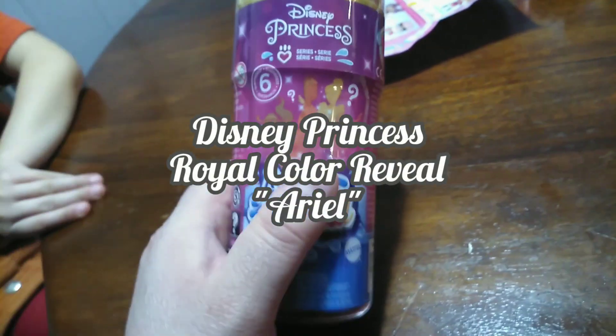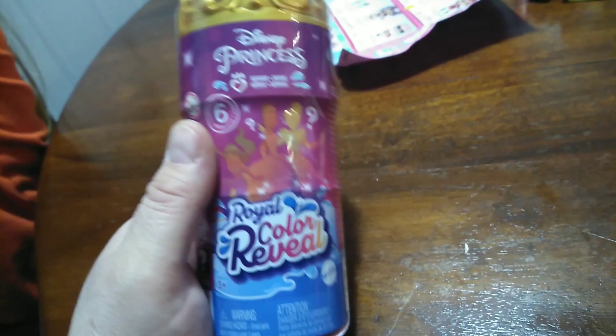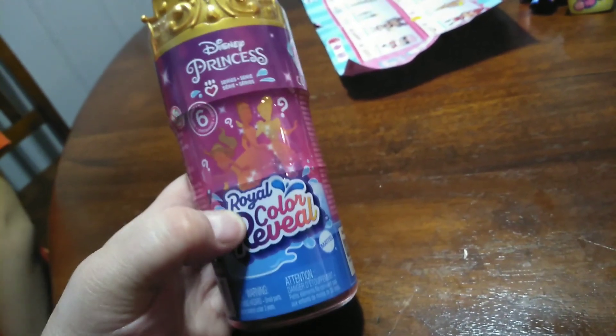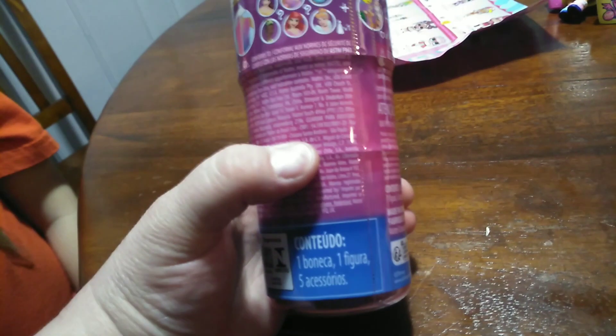Hey guys, it's Carrie. Guess who we're back with today? Aria. And what are we going to be looking at today? Princess Color Reveal. Yeah, it's a royal color reveal for Disney Princess. Brand new, right off the shelf. And they're going to color change. Yeah, and we don't know what princess we're going to get, but there are six different princesses you can get.